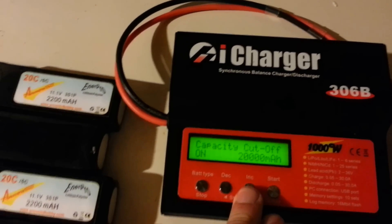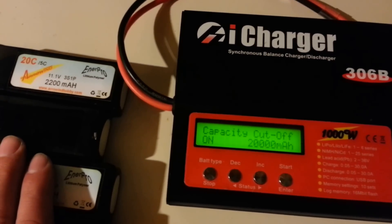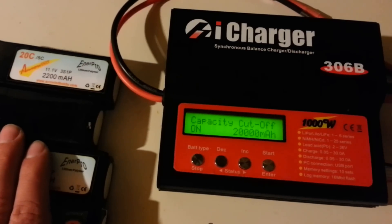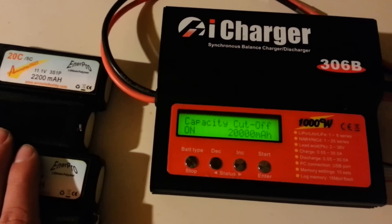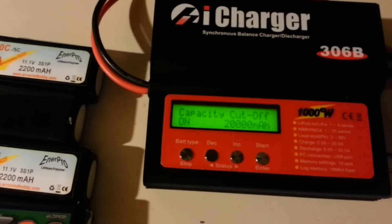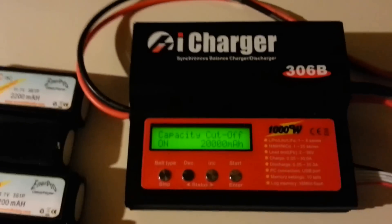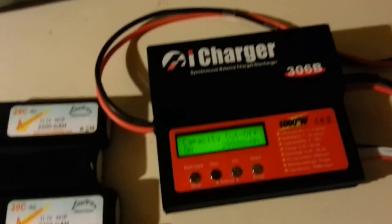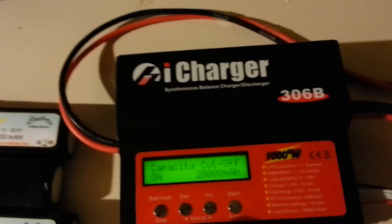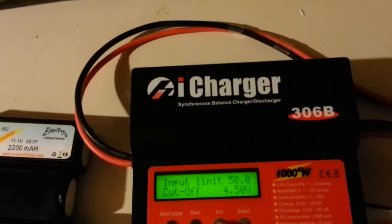One important setting is the capacity cutoff. When you're charging multiple batteries on a parallel board, you want to bump up the capacity cutoff. If it's set at 5000 mAh but your combined batteries total 7000 mAh, the charger may cut off early. I just put a big high number in there so I never have to think about it — it's a safety feature but I set it high enough that it's never an issue.